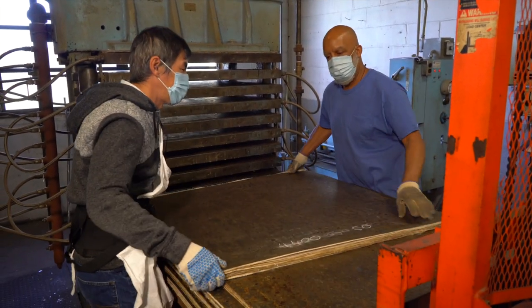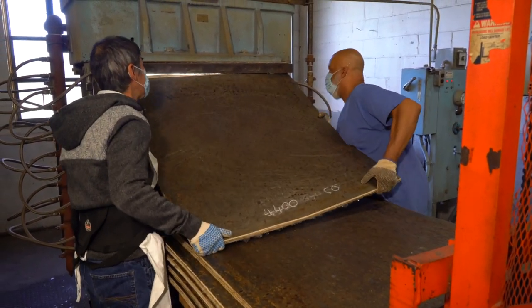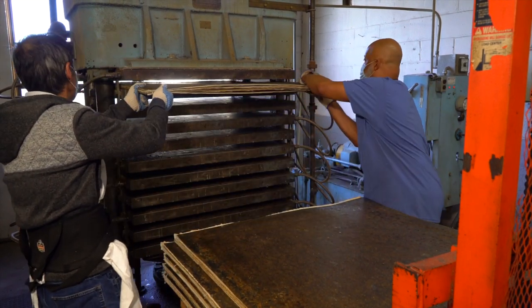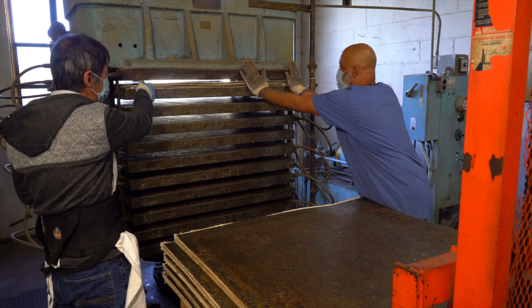Once product comes off the end of the belt, they are brought into the press room and they are built up using pressure plates and put into these hydraulic press for pressing.